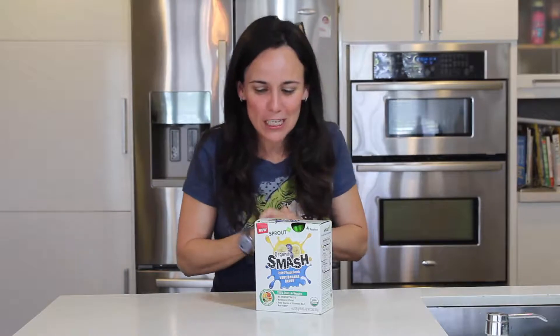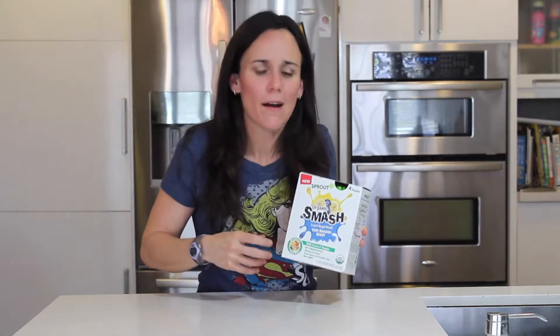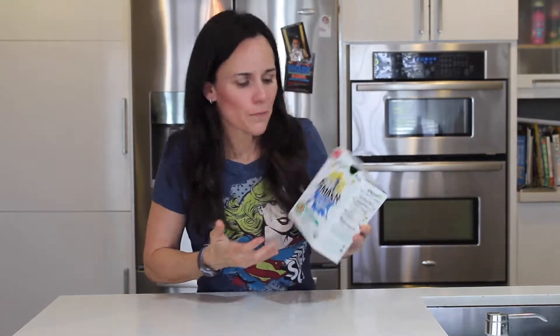Hi guys, it's Jeannette. Today we are talking about Sprout Organic Smash. This is the fruit and veggie snack, very banana berry — wow, tongue twister! I know you guys are always looking for something quick, easy to go, and healthy.